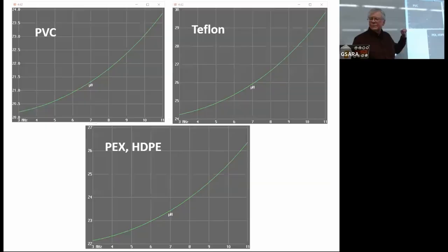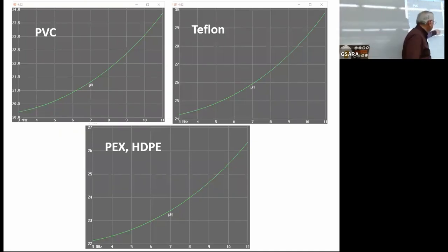The horizontal axis is 3 MHz to 11 MHz in each case. For PVC, inductance goes from a little over 20 up to about 24 microhenries — about a 4 microhenry range across that range. Teflon goes from a little over 24 up to almost 30, so about a 6 microhenry range. PEX goes from about 22 up to a little over 26, so again about 4 to 4.5 microhenries across 3 to 11 MHz.